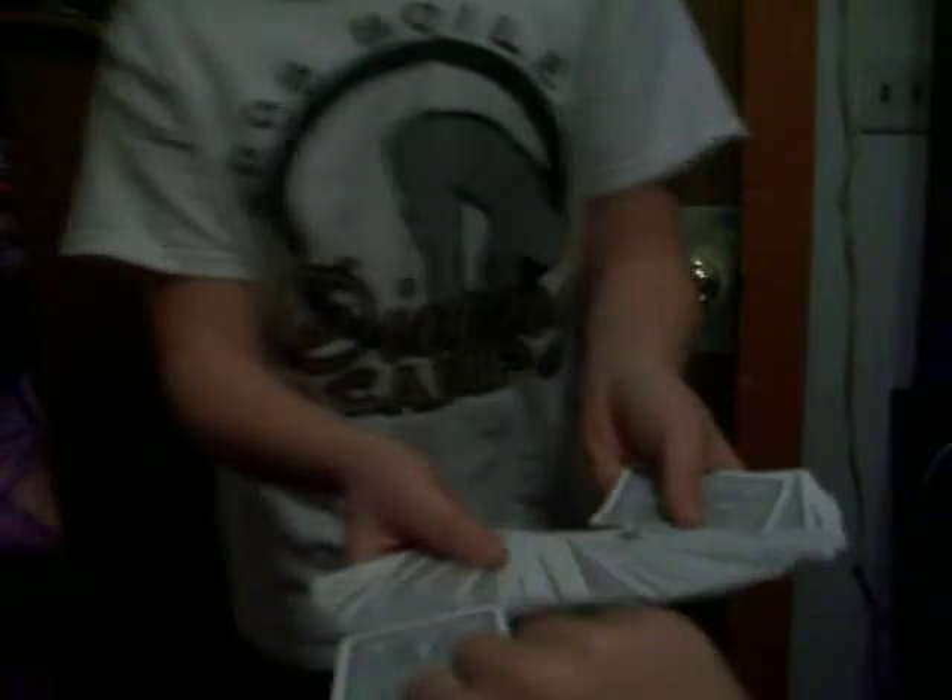Okay, you ready? Basically, what I'm gonna do is I'm gonna give the cards a shuffle. Now what I want you to do is I'm gonna have my cameraman just point at a card. That one. Are you satisfied with that card? Okay, go ahead and look at it — show the camera. I will not look. You got it? Just place it here on top.